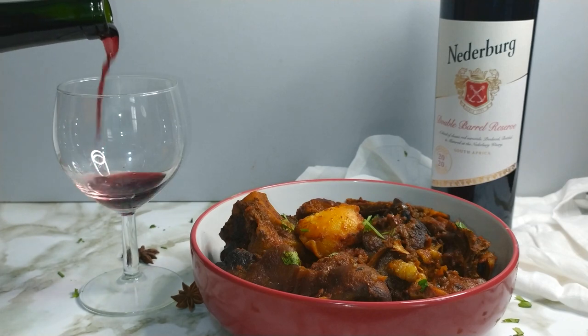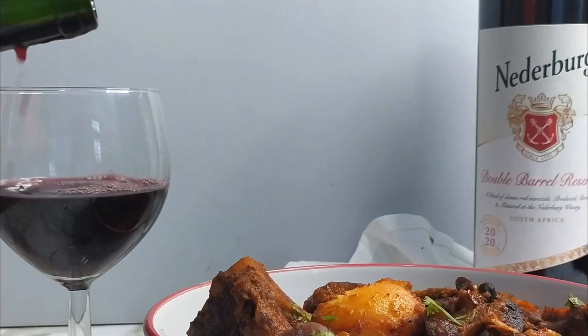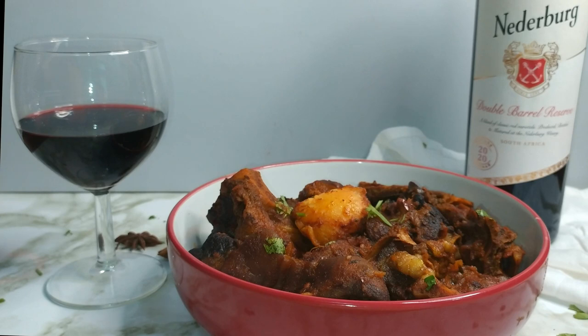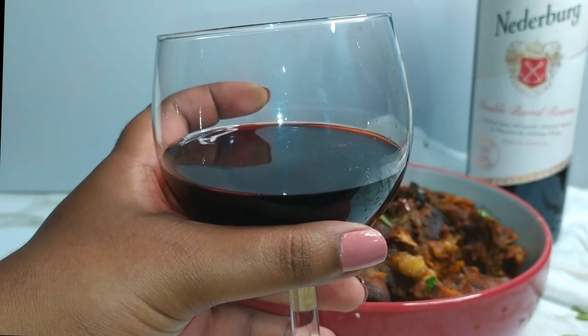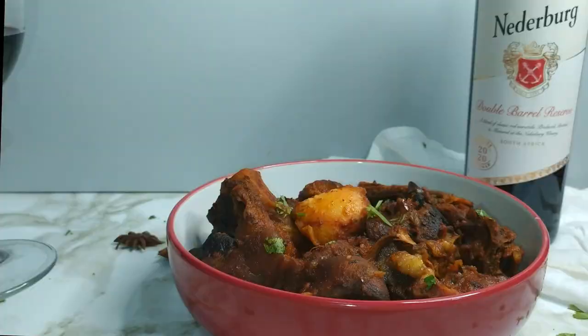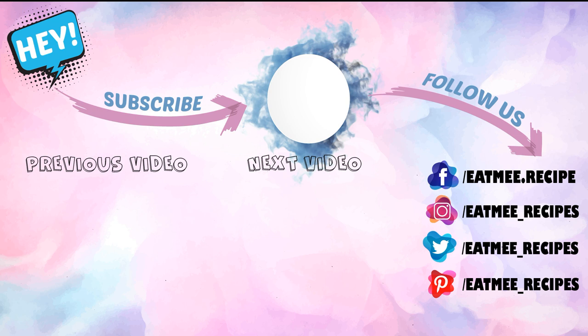This curry pairs perfectly with Nederburg's Double Barrel Reserve wine. Being a foodie, I am super excited for Nederburg's new show, I'll Bring the Wine, which tours South Africa in search of extraordinary interpretations of local dishes — this is what inspired me to make the sheephead curry. Be sure to pop onto Nederburg's YouTube channel, check out the trailer, and subscribe — you could win a case of Nederburg's Double Barrel Reserve. The quantities are in the description box below along with the full written recipe on eatmerecipes.co.za. I hope you enjoyed this recipe — if you did, please give it a thumbs up, drop recipe requests in the comments, and enjoy!